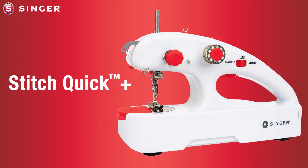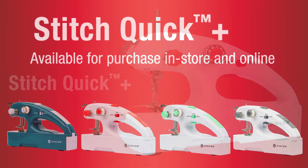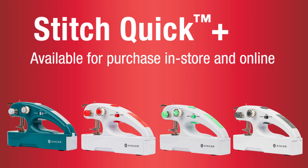Now that we have covered how to change the needle, change the upper thread to use the longer spool pin, and how to thread the machine, you are ready to sew.